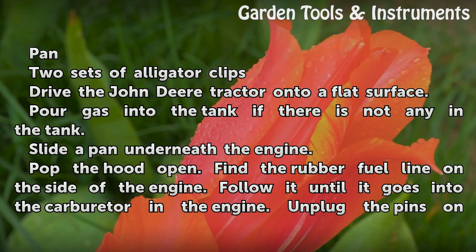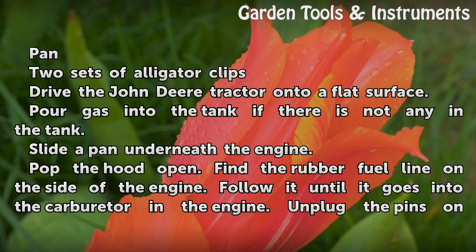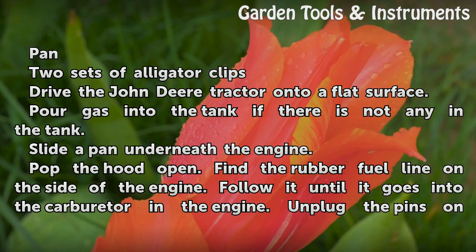Drive the John Deere tractor onto a flat surface. Pour gas into the tank if there is not any in the tank. Slide a pan underneath the engine.